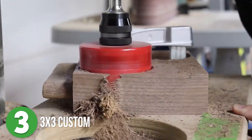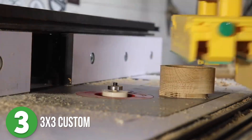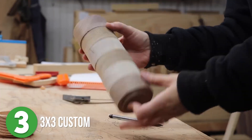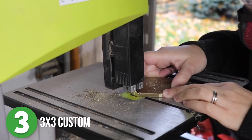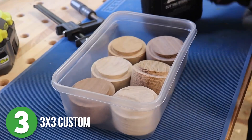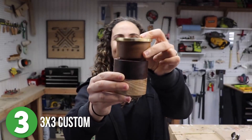She used a Forstner bit to carve out the middle of the cups. Next, she used a routing table to cut a rabbet into the bottom of the cup so that she could nestle them inside of each other, making them stackable. She made the little brass lid and then sanded down the edges until it was smooth to the touch. This is such a cute custom gift, especially if the person you're gifting loves to cook.